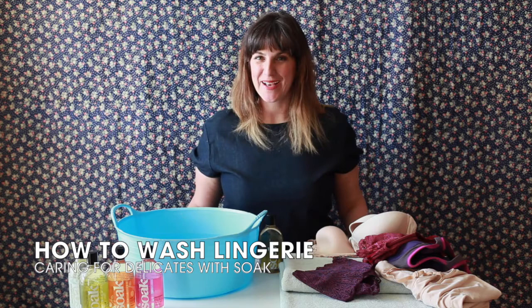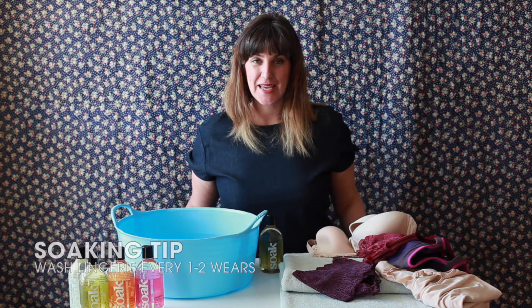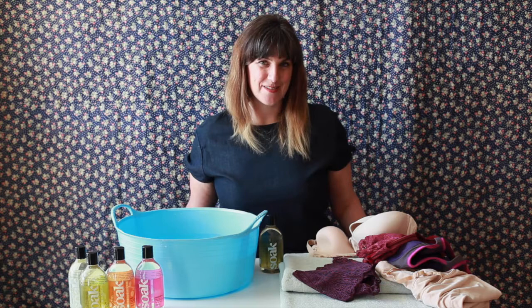Hi, my name is Jacqueline and I'm the director of possibilities and founder of Soak. We're going to talk about lingerie care. It's really important to hand wash your lingerie to make it last longer, and it's important to wash bras and sets every one to two wears, especially in the summer when you're building up natural body oils, sweat, invisible dirt — things you might not see on the garment but we know are there. The more frequently you wash your garment with Soak, the longer it's going to last.